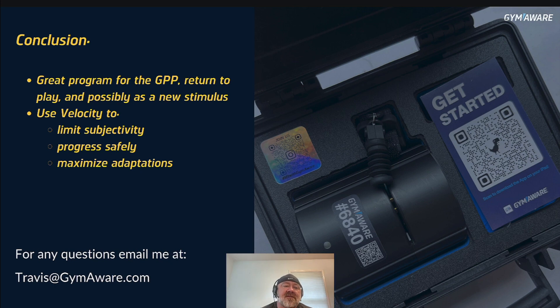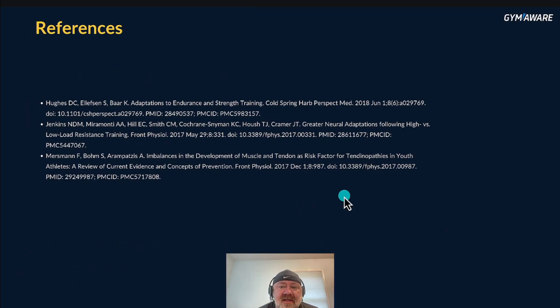Conclusion: it's a good program for general physical preparedness, return to play, and possibly as a new stimulus for athletes who are in a rut. You can use velocity to limit subjectivity, progress safely, and maximize adaptations. As always, if you have any questions, email me at travis@gymaware.com. Here are the references I used, and I'll see you next time.